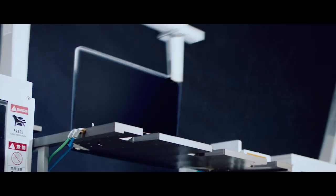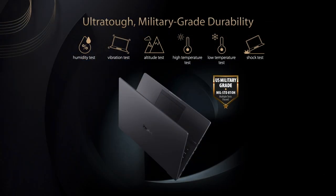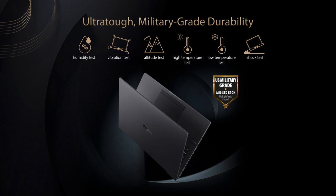The ProArt StudioBook passed not just our own rigorous quality and long-term durability tests, but even meets the demanding MIL-STD-810H military standard for reliability and durability — a series of extreme tests that simulate harsh environments, drops, and temperature ranges.